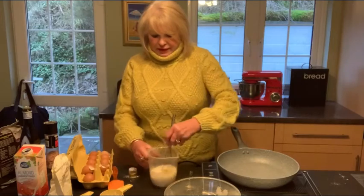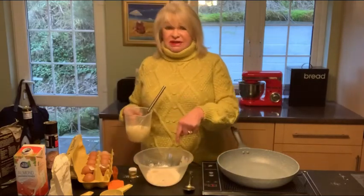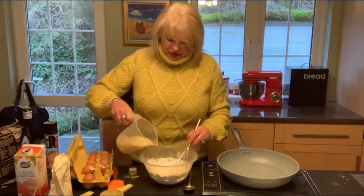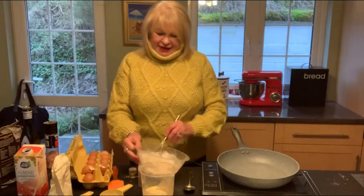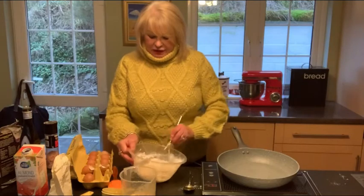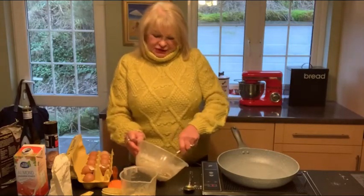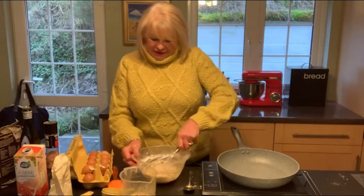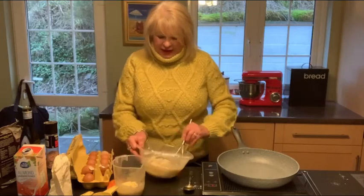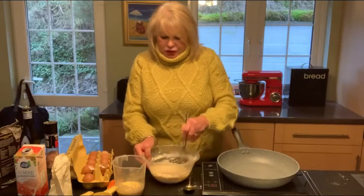I'm going to give that a whisk around and mix those wet ingredients together. Then I'm going to slowly mix my wet ingredients into my dry ingredients. See how simple this is — six ingredient gluten-free tortilla wraps. You can use them for Mexican food or crisp them up in the oven and make mini pizzas. Slowly pour the liquid in and keep stirring. You'll notice the batter is quite thick because the coconut flour absorbs the liquid much, much faster.